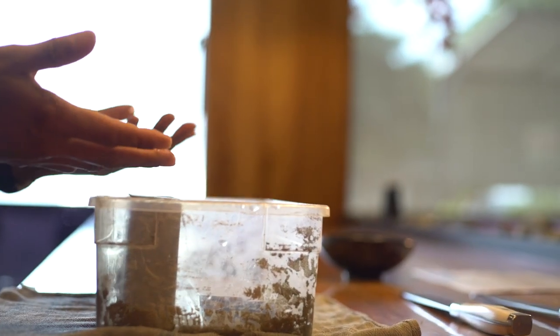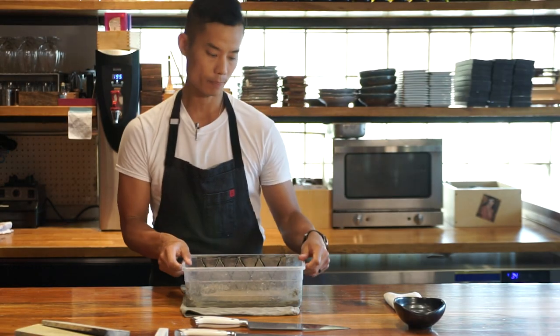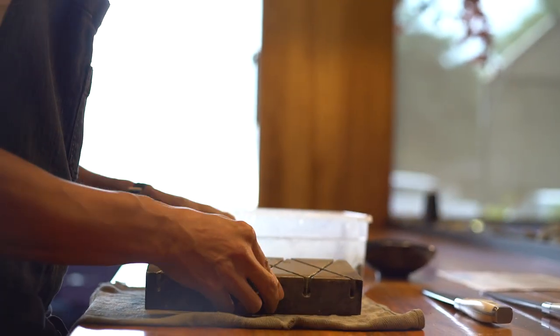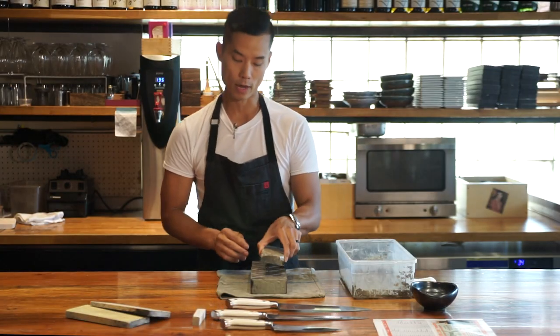First thing I'm going to do is soak the 1,000 side of my split stone in water for about 15 minutes. The most important thing about sharpening is making sure you start with an even base that is the same every single time. Next, we're going to take our flattening stone and make sure that our 1,000 side of our stone is flat.